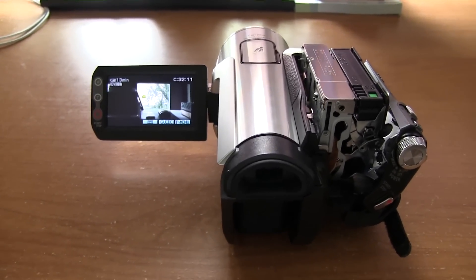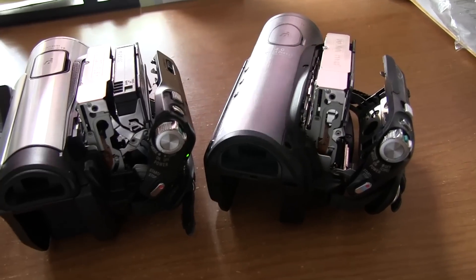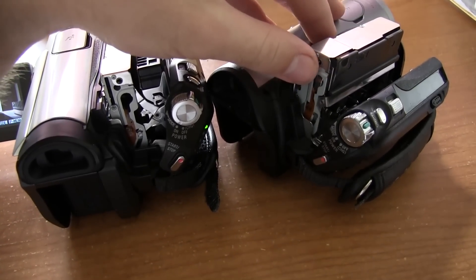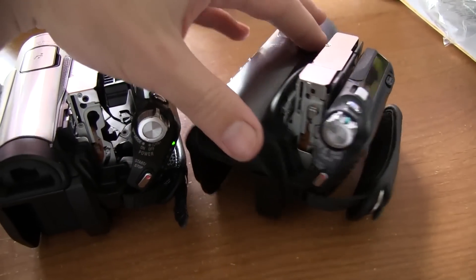Might just be my luck with camcorders these days, but I've actually run into some very bad luck. As you guys have known, this is my old one right here. Wouldn't even power on after this had happened — same thing with the deck. Kind of came up, tried to put a tape in, completely shut off. I tried connecting the power source, putting the battery back in.